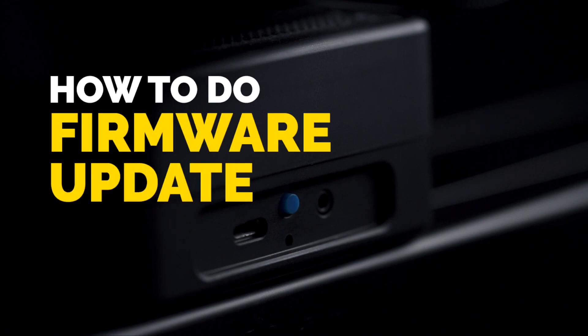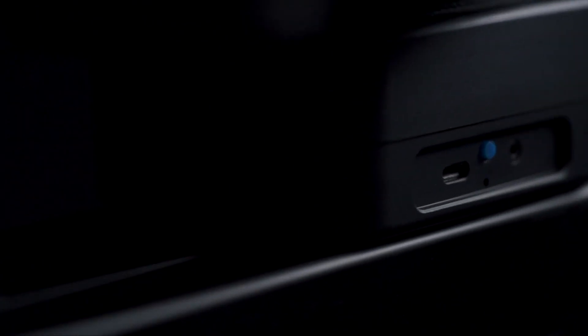How to do a firmware update in Capsule Slider. Capsule Slider is a firmware upgradeable device. All new features and bug fixes are released via firmware, and Capsule Slider has the capability of updating its firmware without needing any cable connection to a computer.